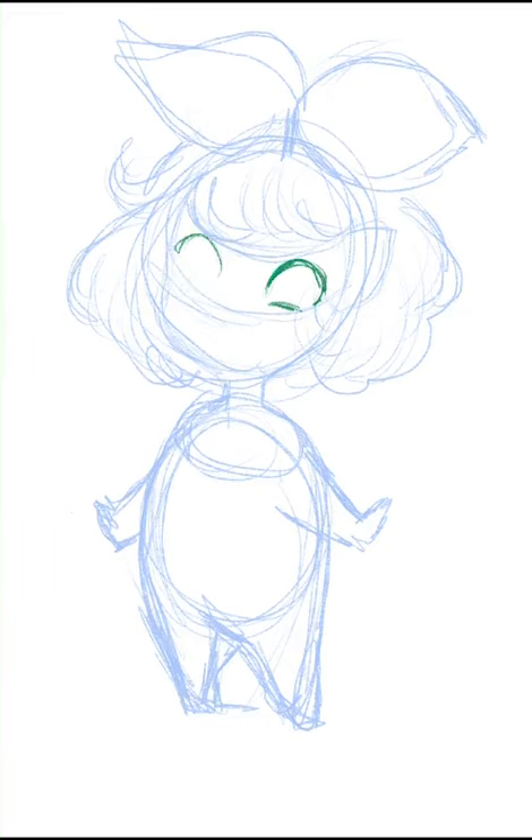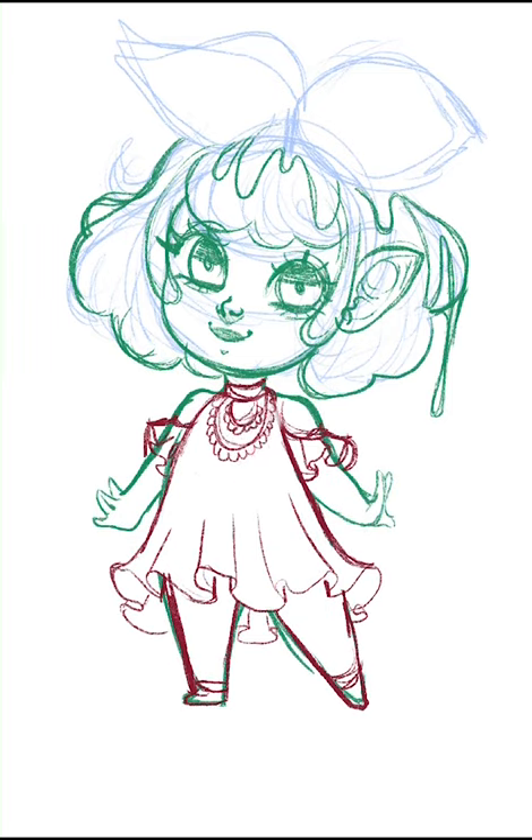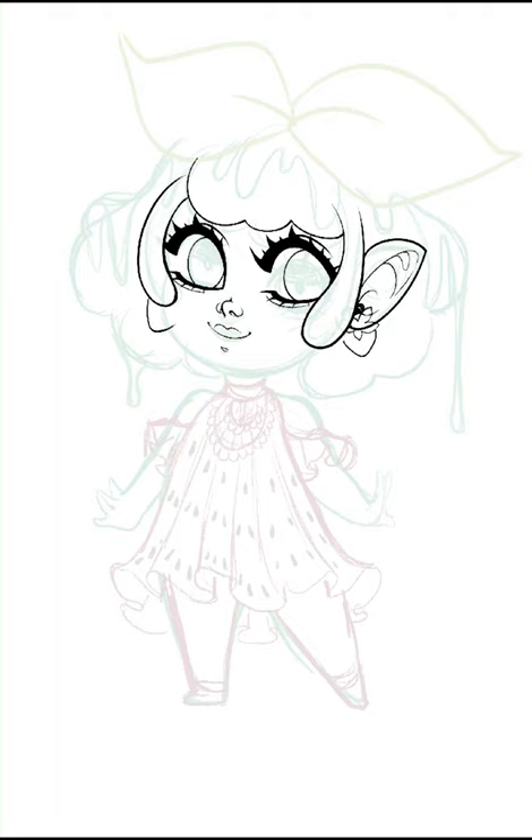I'm definitely getting more used to Procreate on my iPad mini, so I've decided to make a little chibi series of Jelly Cuties. The first one is based off of Strawberry Jelly. I tried to sort of make her hair look gelatinous and really tried to push that drippy, sticky look that jelly has by putting it on her head.